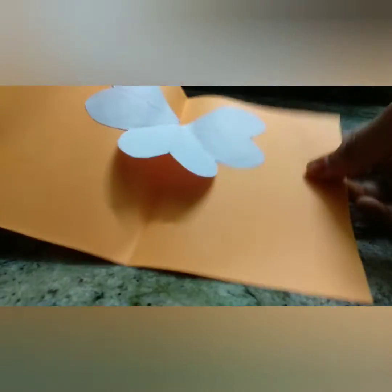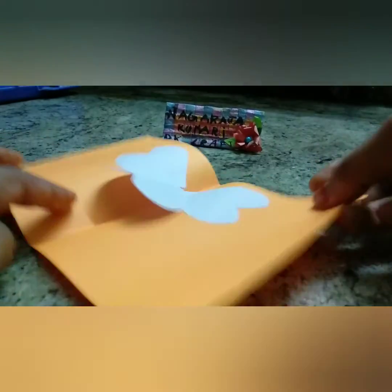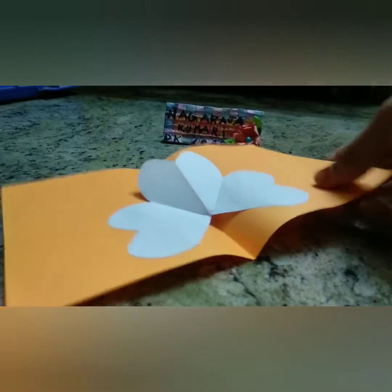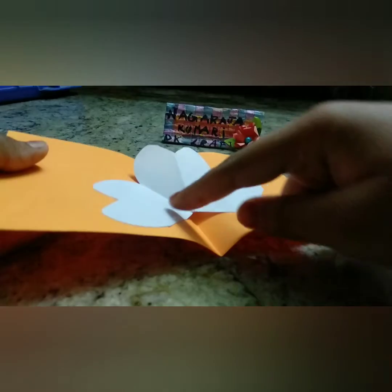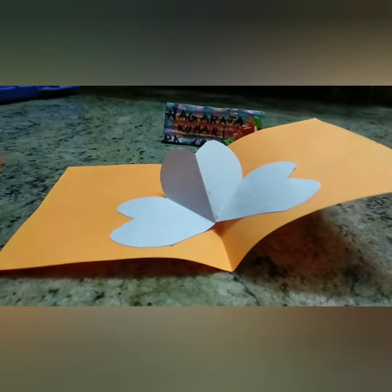Now if you open the card, your pop-up card will be like this. If you don't want the petal to be inside in that way, then you can reverse the card, turn it upside down, and you can use it.